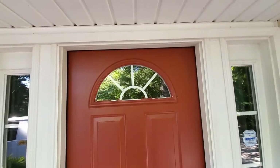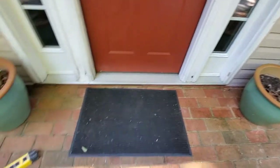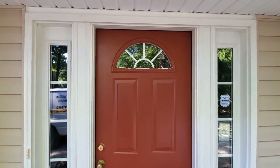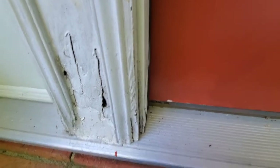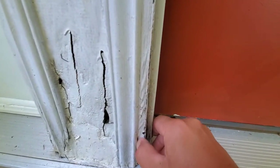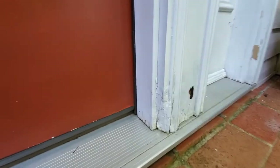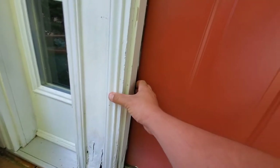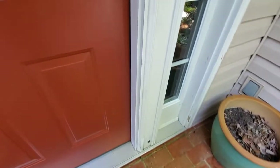You got to the point where you need to fix those door jams that are all rotted and you don't know how to do it, or you want to do the least damage possible. I'm Hugo Correa, and in this video I want to show you the steps I took to repair this extremely damaged door frame — a three-part door entrance where the bottom parts are completely rotted, causing the door to not work properly and deteriorate rapidly.